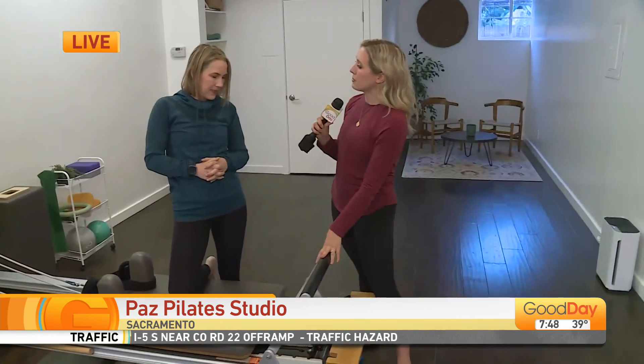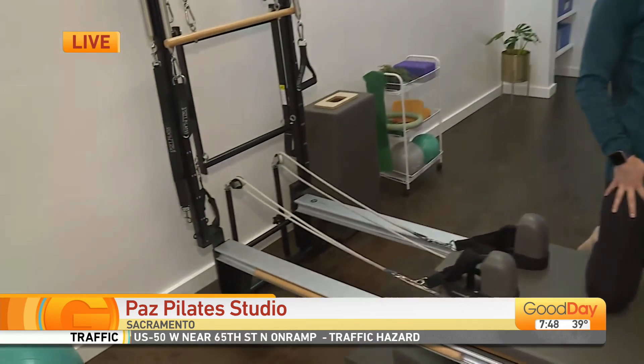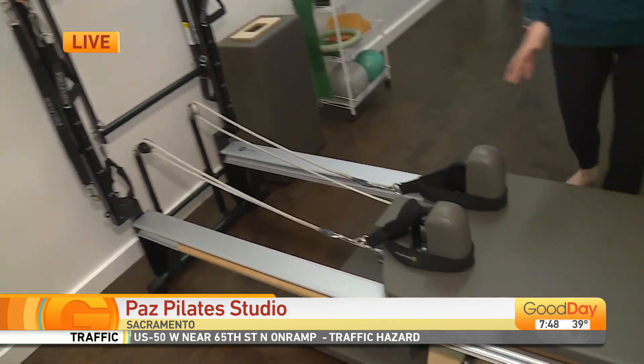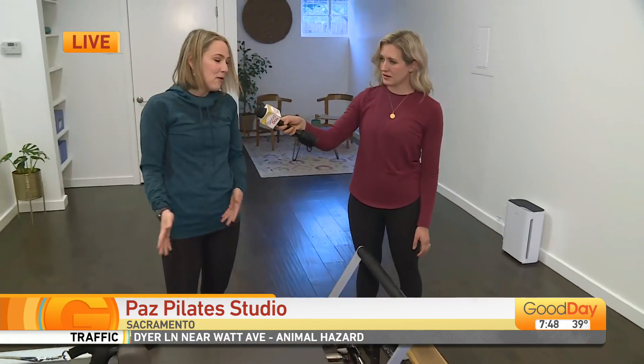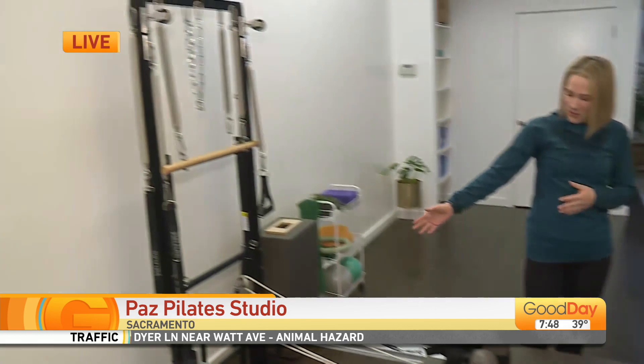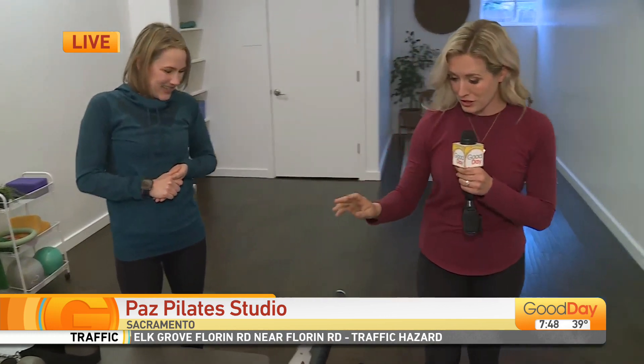Most people who have done Pilates will know the reformer. This is the Pilates reformer, and it has a lot of little pieces that allow people to use it as an elevated platform. It's a functional system with pulleys, so it's a great way to find balance and strength, and work the eccentric lengthening of the muscles as well as the concentric shortening of the muscles. There's a whole lot you can do.